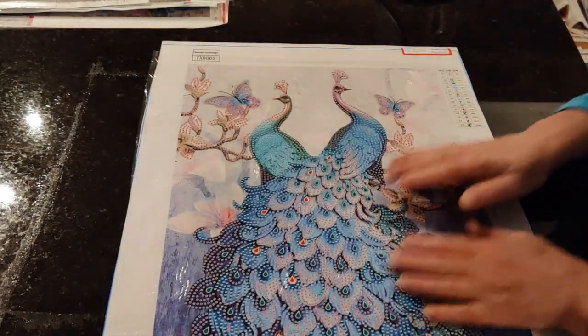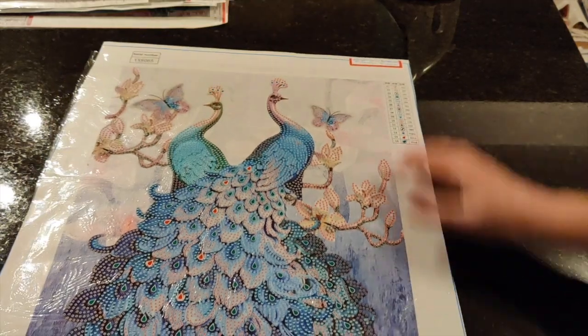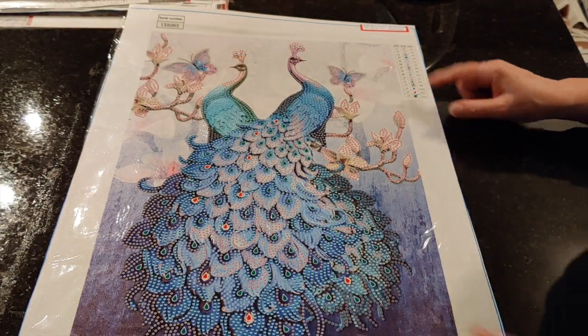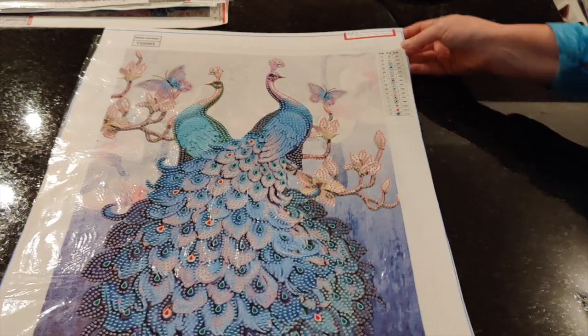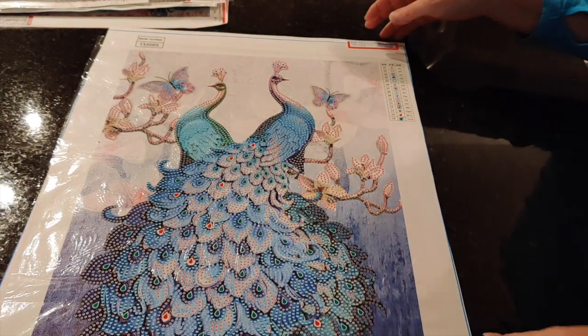Here's another one from Fan Cells — this one is peacocks and it is also special shapes. This one has 15 special shapes and it's really nice, I'm looking forward to doing it. It is pretty much perfect so I'm not going to mess with the iron on it — there's no sense in ironing something that doesn't need to be ironed.